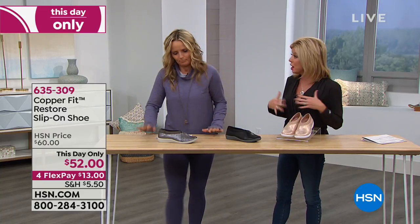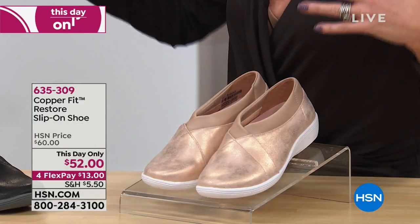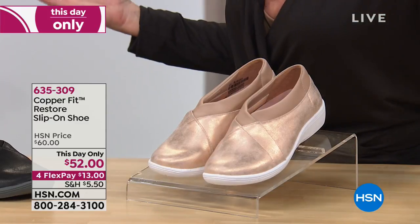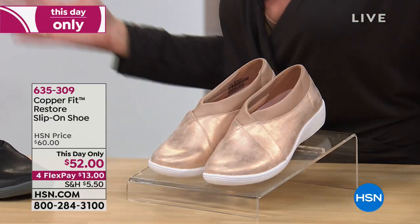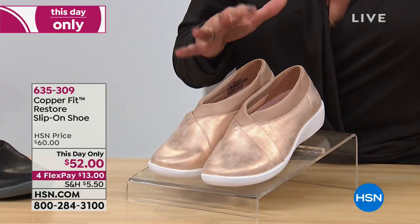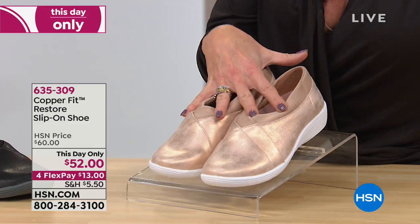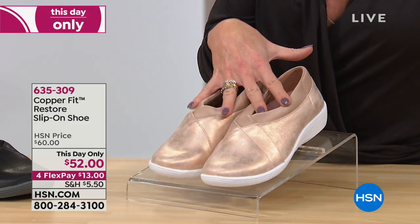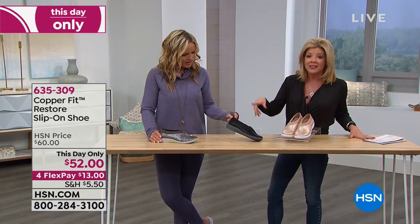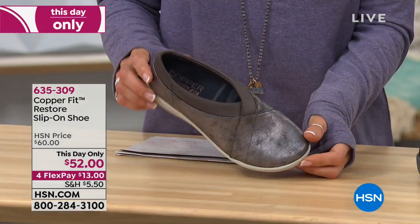We're going to jump right into it because we're talking about CopperFit, and since we started bringing footwear from CopperFit it has just been so incredibly popular — reviews have been fantastic. This is called the Restore, it's a slip-on shoe. We have three great color choices: this beautiful rose gold, and also available in black and pewter. Which I really like this color.